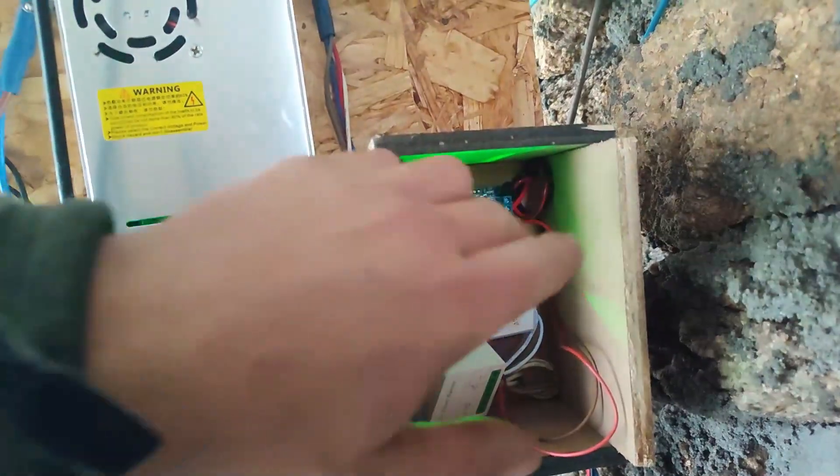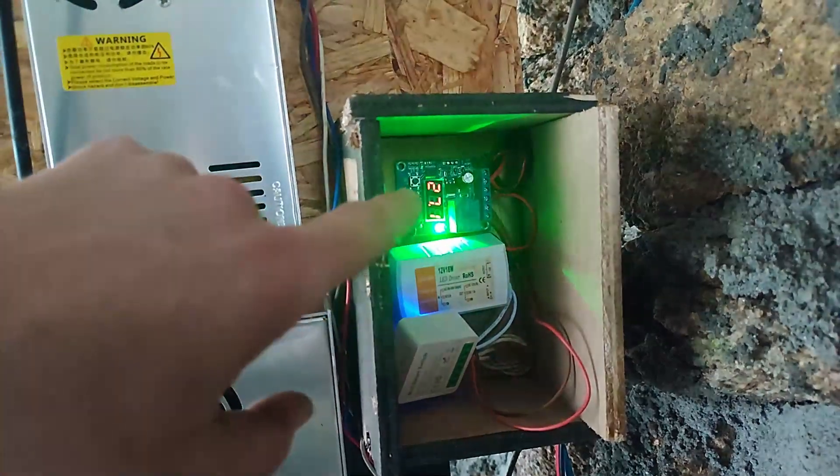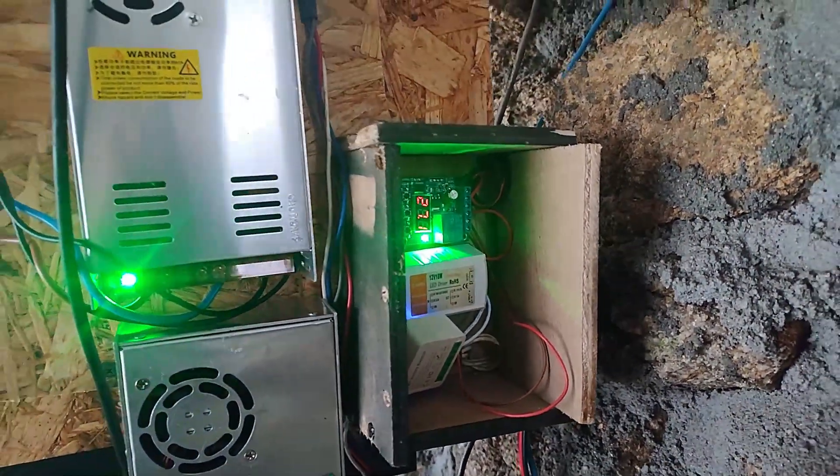When it's higher than 25.5 volts it starts, and when it's lower than 25 volts it stops. So basically I don't drain the battery — I'm just using the excess power.